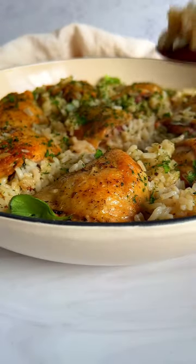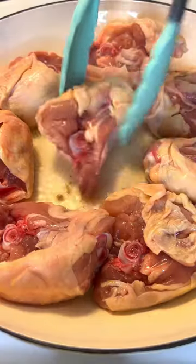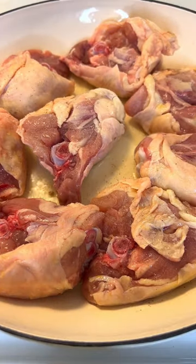This is the easiest chicken and rice skillet dinner that will save you on a weekday. Add some oil to a pan, heat it up and brown the chicken on each side.